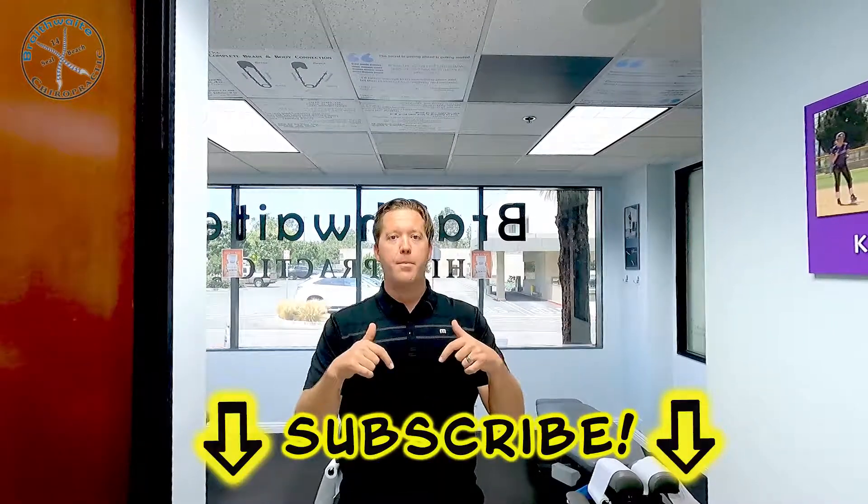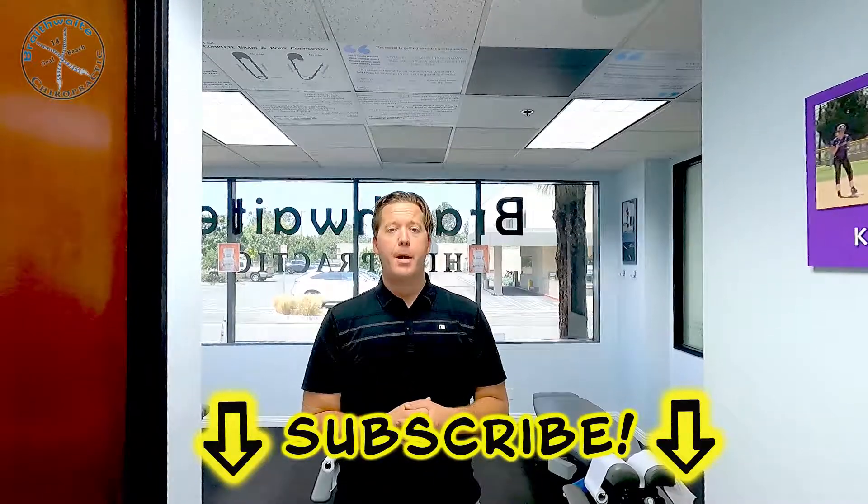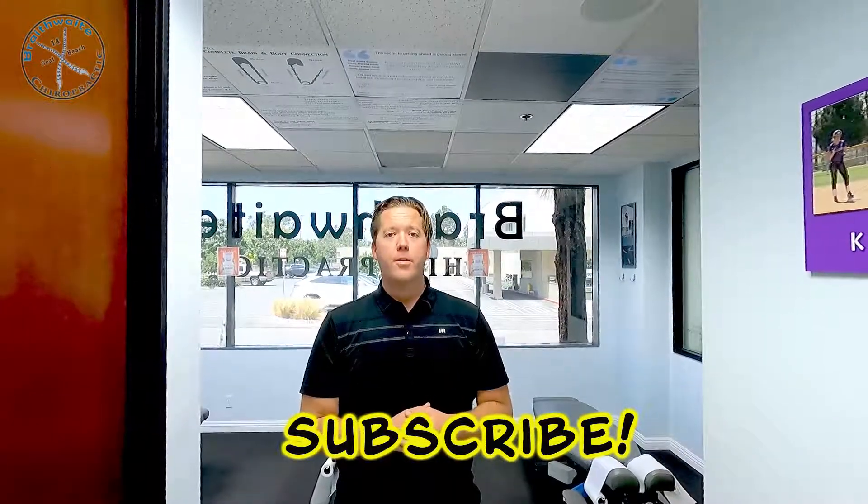If you have questions, comments, or concerns, leave that stuff down below. If you haven't done so already, subscribe to our channel so you get the latest videos as they come out. And just because I didn't mention it earlier: as you're doing the exercise, three sets of ten going both directions — right and left — will be perfect. Have a great rest of your day!